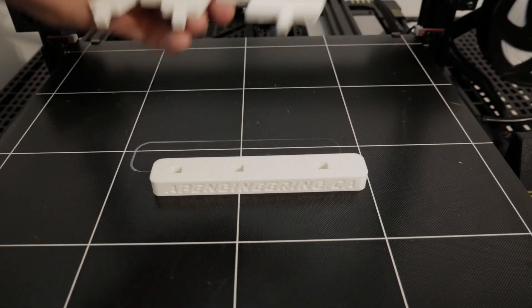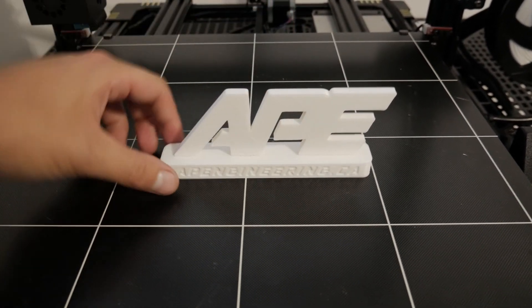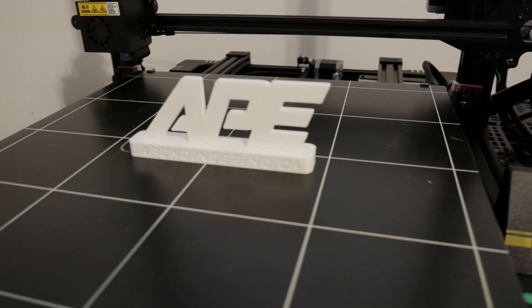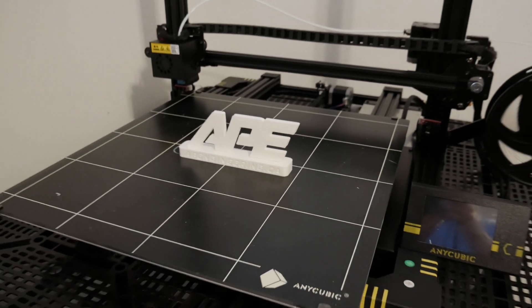This is a two-piece print — you have the logo here like this. I'm very happy with the quality of the print. I can't wait to get to the computer and start drawing up some parts, so thank you guys for watching and see you next time.